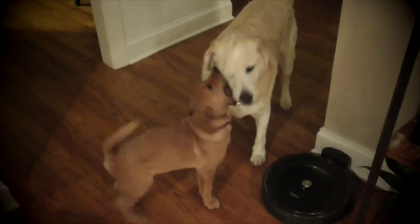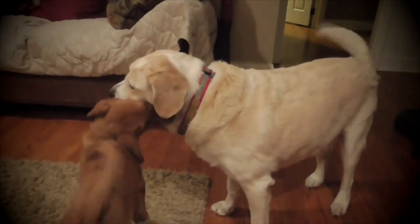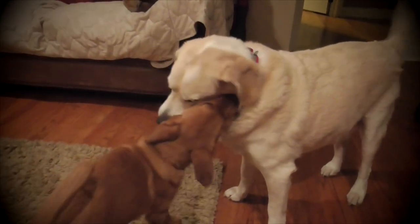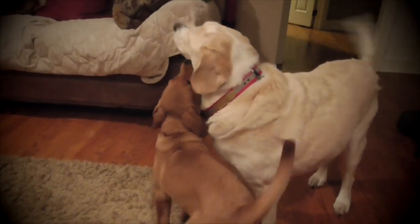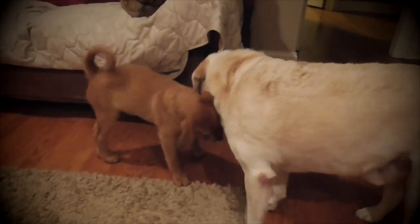Hey, welcome back guys, Brian from Paintings by Night. As you can see I have a new addition to the family — this little guy right here. I named him Stanley; I adopted him about two weeks ago. Stanley and Sawyer are pretty good friends for the most part, until Sawyer gets over it like he is right now.